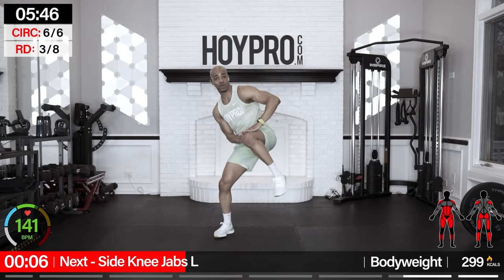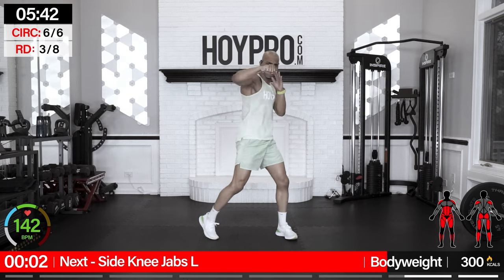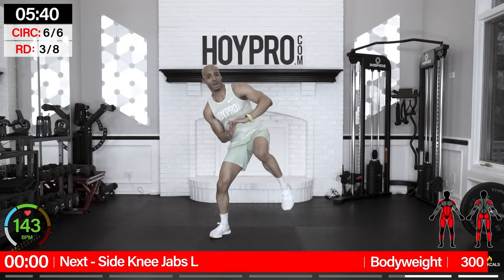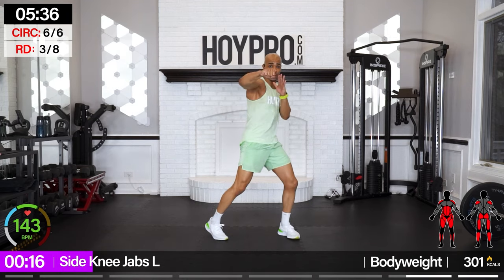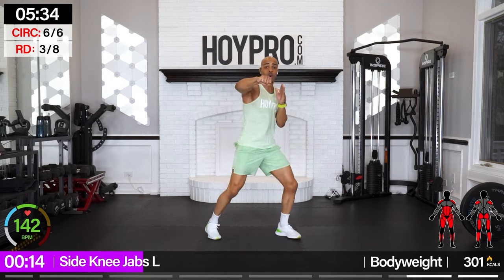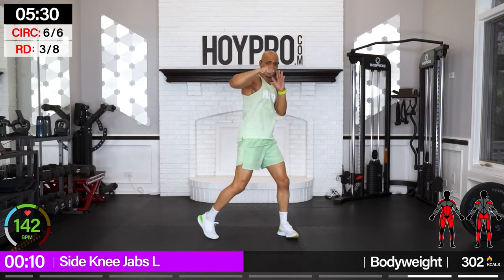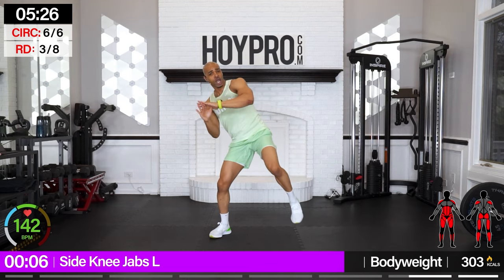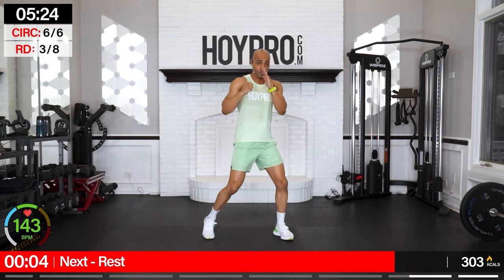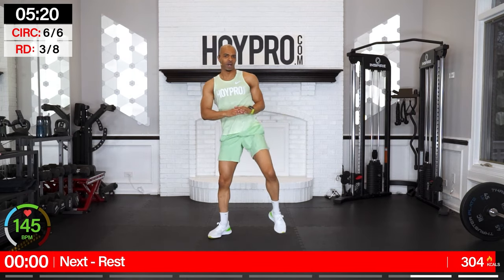Side knee jabs, facing the right — bring it in. Let's go: one, two, three, four, and four, three, two, one. Over — four, three, two, one. Drive, boom, two, come on, like you mean it, through that core. Crunch it up — two, three, four, three, and four. Woo, come on.